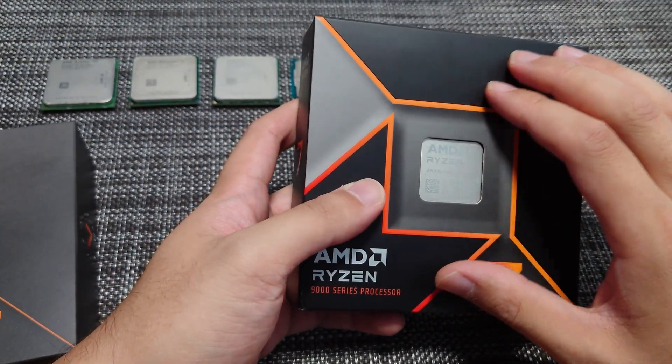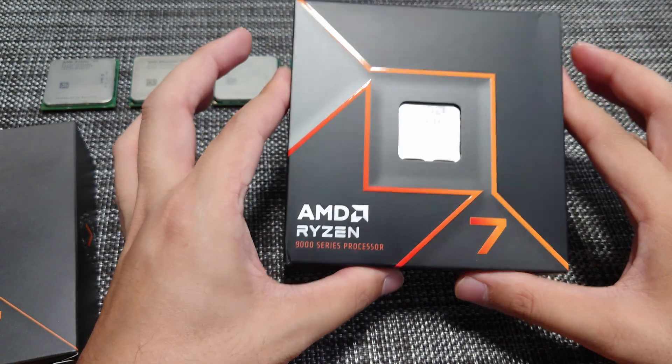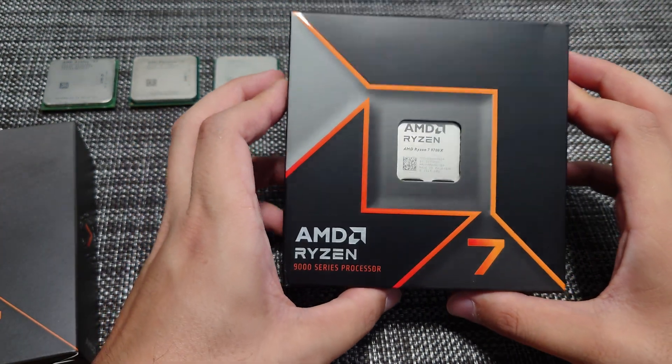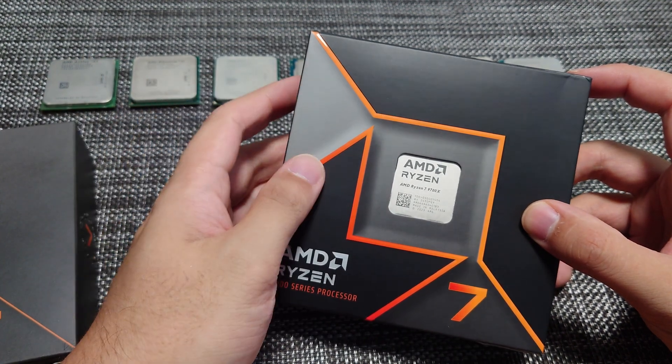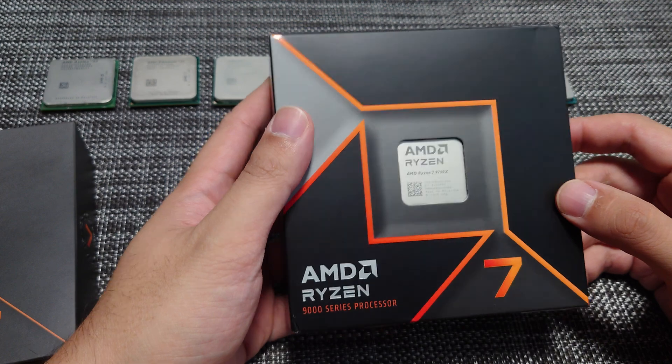So we're going to be looking at the 9700X and I'm going to do my own review. This is not a review sample — I had to actually go purchase this with my own money. So if you guys like this sort of content, feel free to subscribe to the channel. It does support me and motivate me to keep making these types of videos.